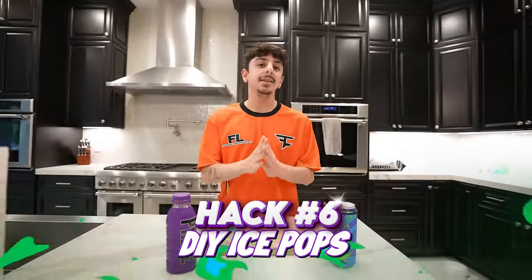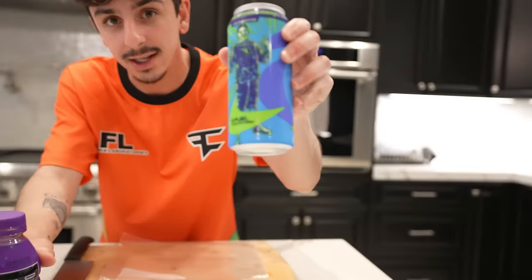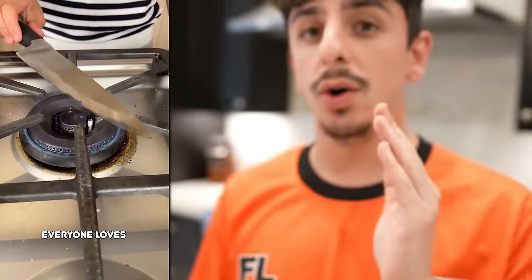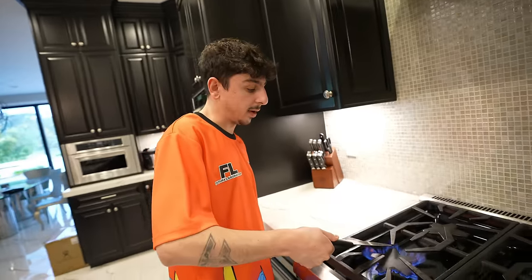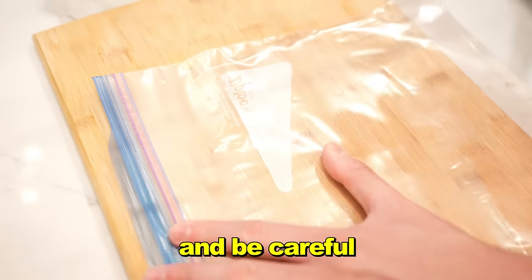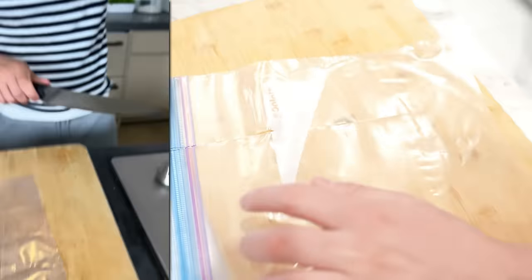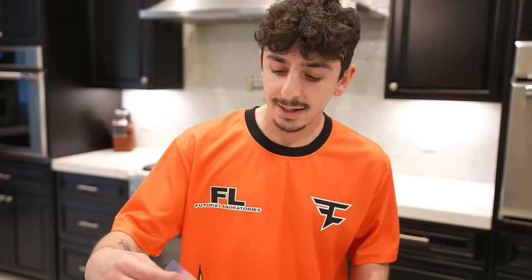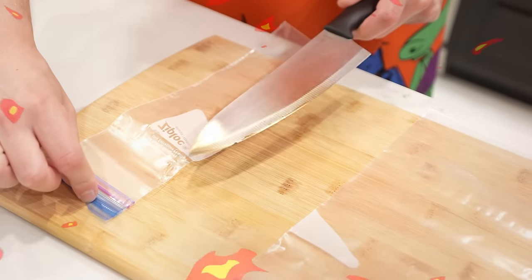This is the perfect summer hack to make DIY ice pops with the drink of your choice — in this case we're going with Chug Rug and the best flavor of Prime. First things first, you're going to want to heat up a knife, so I recommend doing this with an adult. You're going to want to see it turn brown — that's how you'll know it's ready. The smell is not pleasant. Now with the hot knife, you're going to take a Ziploc bag and cut it straight down the middle.